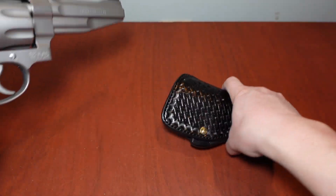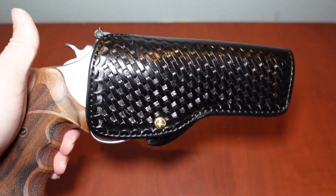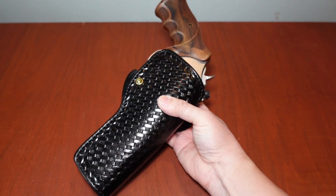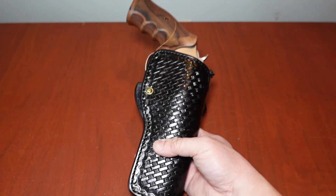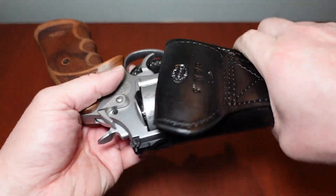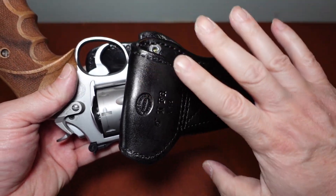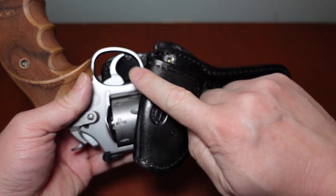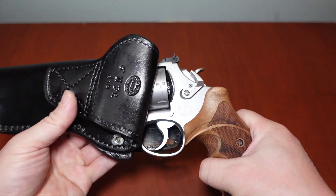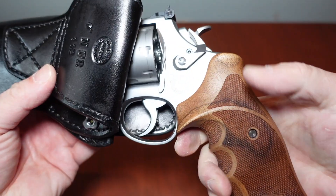Let's put this revolver in there — it's actually an eight-shot N-frame. It just goes in like this and friction fits in. Check that out — that is a holster for a big revolver. It's awesome. This is a very heavy revolver. People will always ask about the trigger guard being exposed, but because it's friction fit, the cylinder is captured.